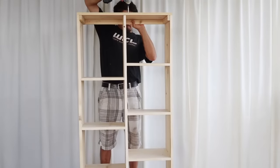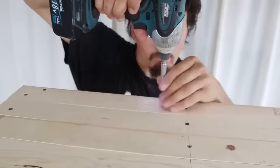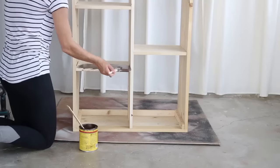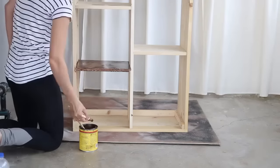We added two boards on top and two on the bottom to have something to secure it to the wall with. Keep in mind this could be left on the floor and used as a bookshelf. The total cost for this shelf was under $40, and I love how versatile it is. To finish it off, I put some stain on it and we were ready to install it.